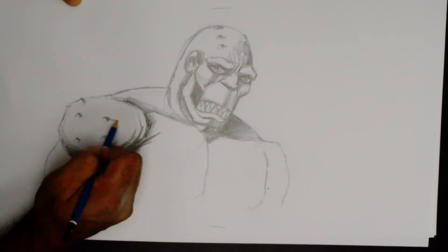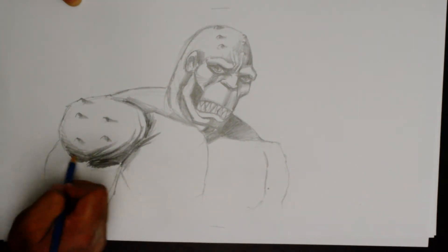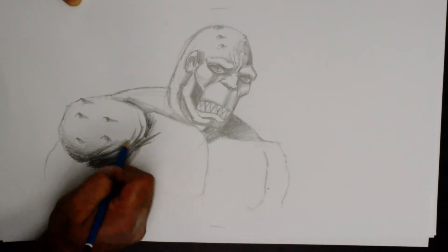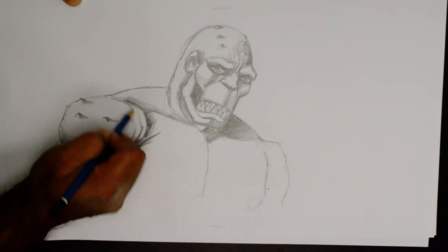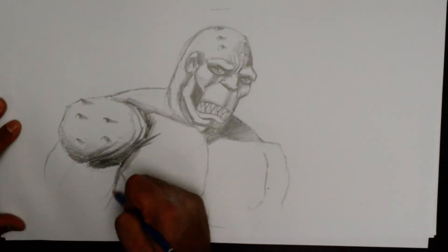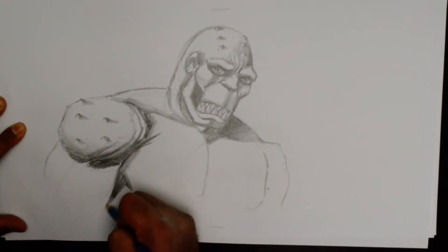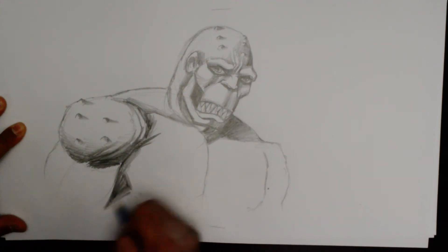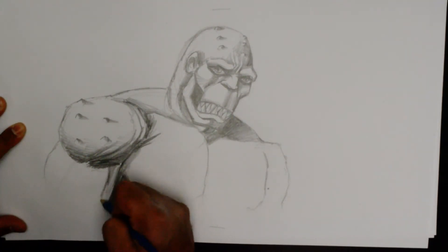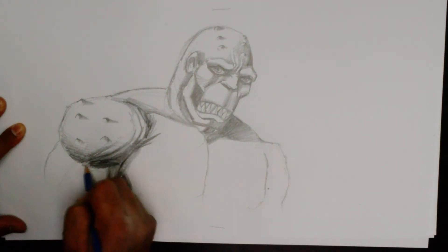I decided to come back briefly just doing some cross-hatching around the orbs again. Getting the lower half of the deltoids done, casting stricter darker tones right behind that huge arm.